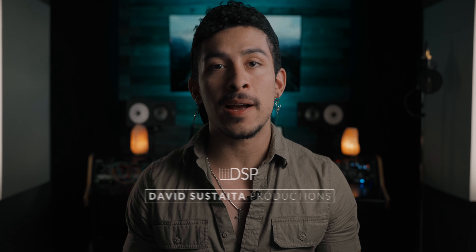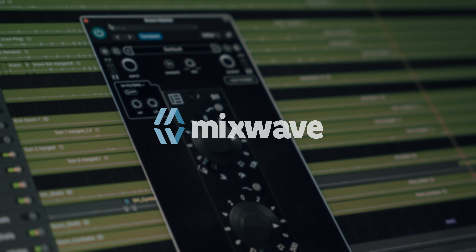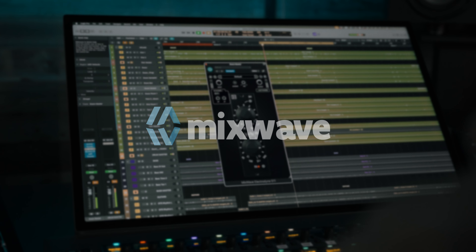Electrodyne is a vintage name going all the way back to the 60s, where their consoles were used in large studios like Warner and Capitol. Today, Ken Hirsch of Orphan Audio stewards the Electrodyne name. The 511 hardware is based on the original design notes from the Electrodyne archives, and it's approved by its original designers.